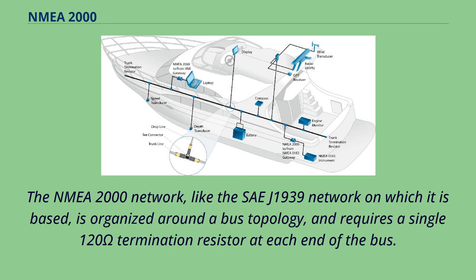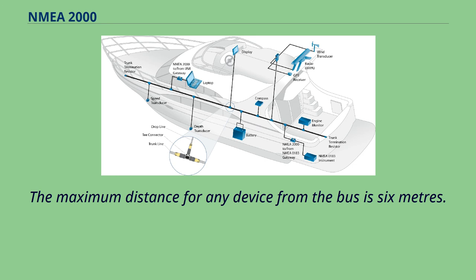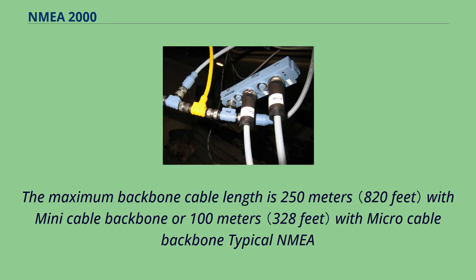The NMEA 2000 network, like the SAE J1939 network on which it is based, is organized around a bus topology and requires a single 120-ohm termination resistor at each end of the bus. The maximum distance for any device from the bus is 6 meters. The maximum backbone cable length is 250 meters with mini cable backbone, or 100 meters with micro cable backbone.